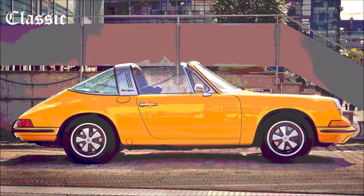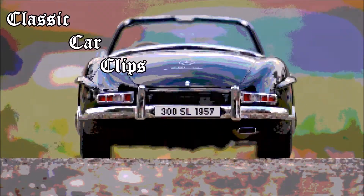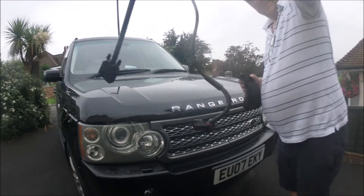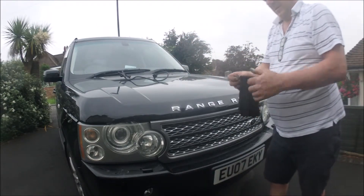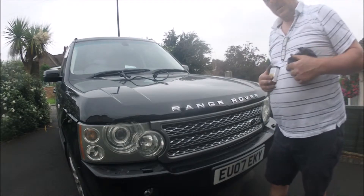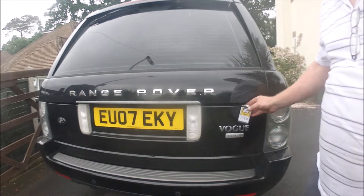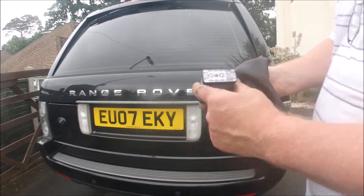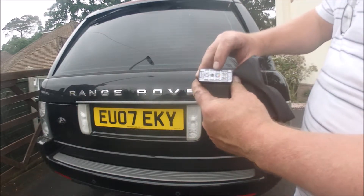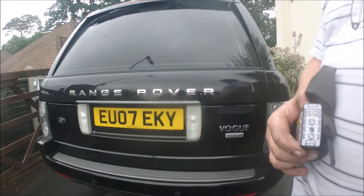Stick around to the end when I show you the performance figures. First, the installation. The kit comes with a wiring harness, some reusable zip ties, and a little black bag with your digital Delphi inside — it's about the size of a fag packet. Mine's going into a TDV8 3.6 turbo diesel from BMW. There's a program dial on the left you set to the Range Rover setting, and on the right you can adjust for power. There are switches to turn it on and off — basically straightforward.